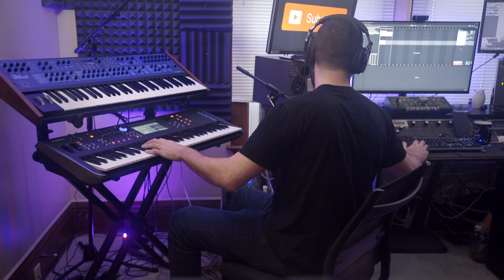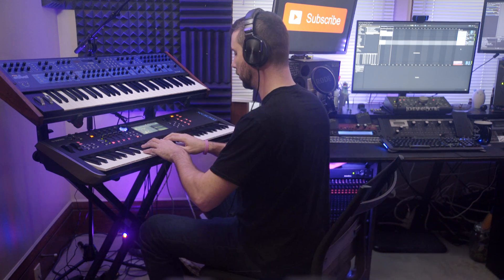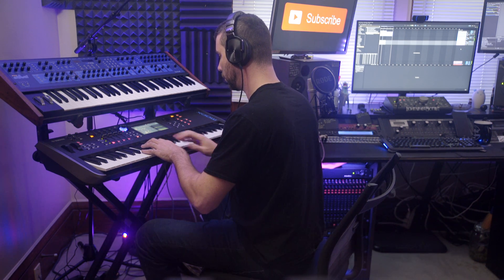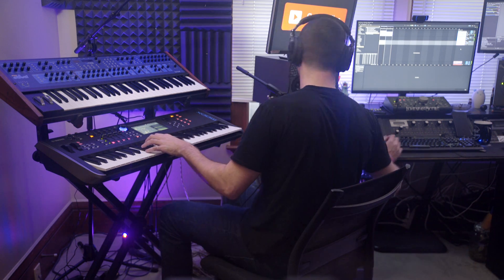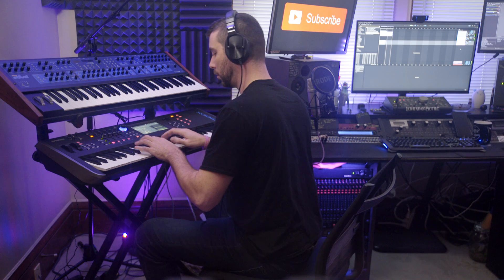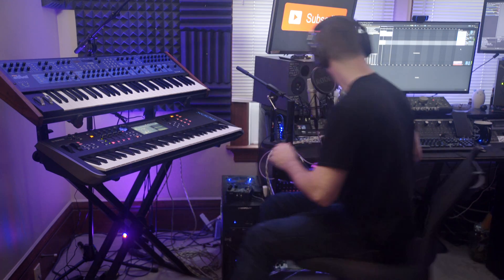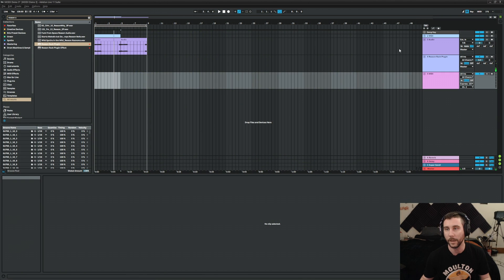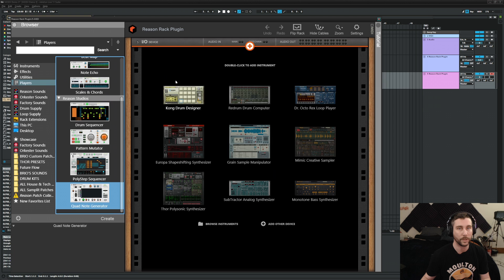Let's try maybe another instance of Quad Note Generator, because I'm a huge fan of it. I like that — that is pretty dope.